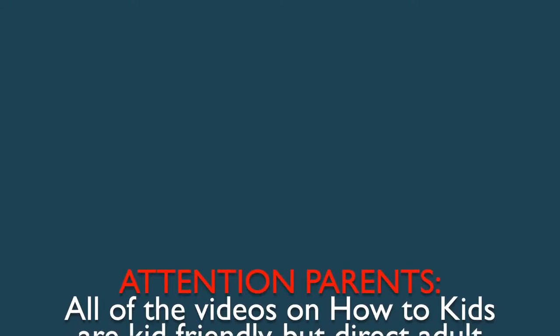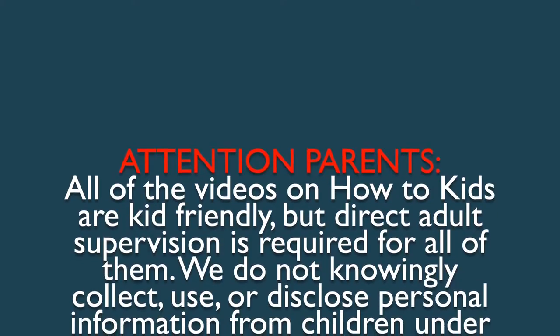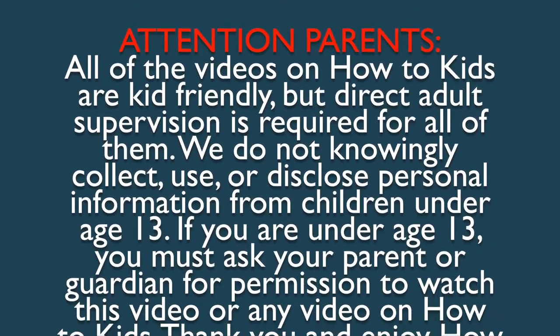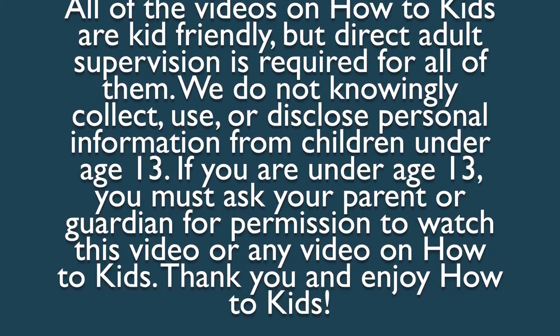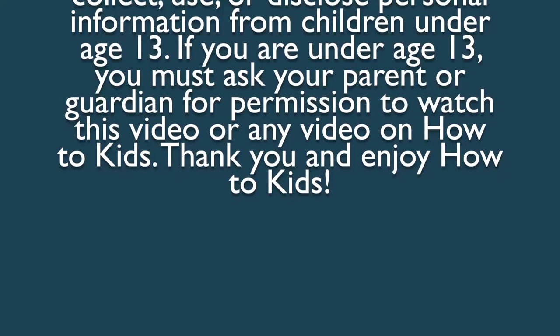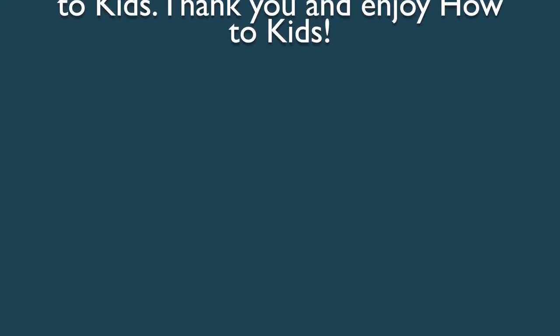Attention parents! All of the videos on How-To Kids are kid-friendly, but direct adult supervision is required for all of them. We do not knowingly collect, use, or disclose personal information from children under age 13. If you are under age 13, you must ask your parent or guardian for permission to watch this video or any video on How-To Kids. Thank you, and enjoy How-To Kids!